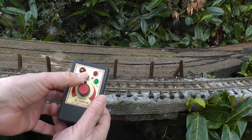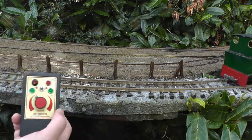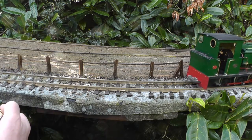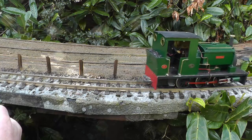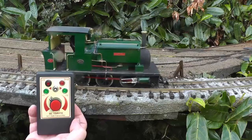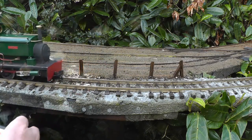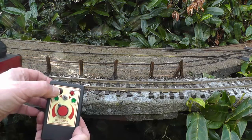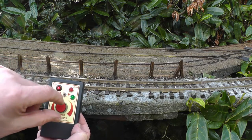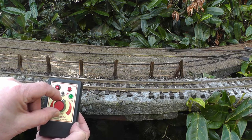Now, I can get her to come back, turn the transmitter off, and she'll carry on moving at the same speed and in the same direction as she was when the transmitter was on. That's called cruise control. Off she goes. Turn it back on again, wait a couple of seconds, and I can bring her back into control again.